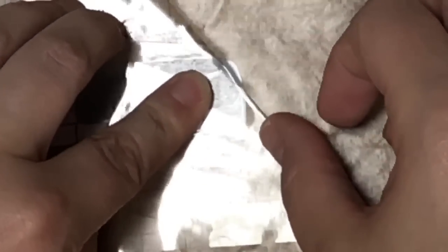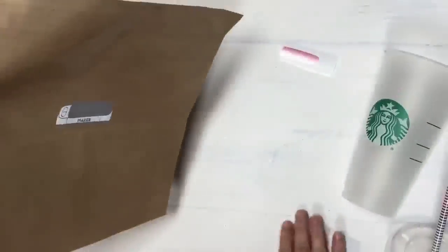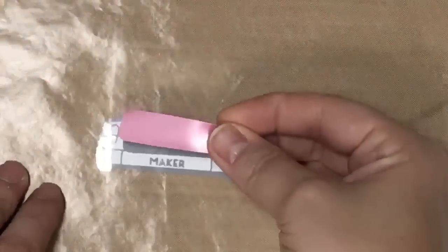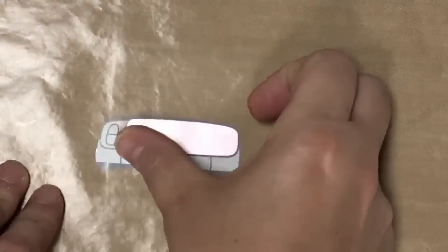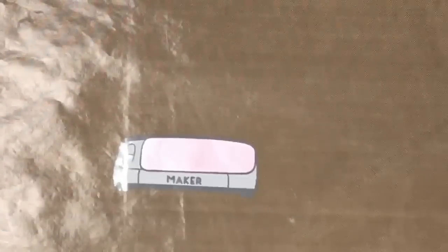I'm going to lift it up, flip it over, and put this on my teflon sheet because now I need to add the pink layer. So currently I have it transferred directly onto my transfer sheet. I'm going to get down my pink piece - at this point you don't really need a separate piece of transfer tape for this; I can lay this directly on top. Just like that - there's my maker machine. I'm going to leave that on my transfer sheet until I'm ready for it.